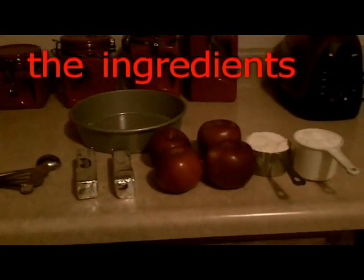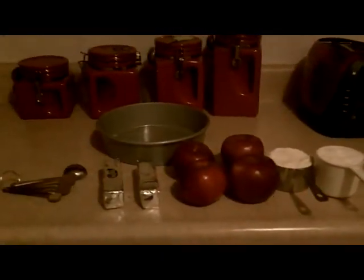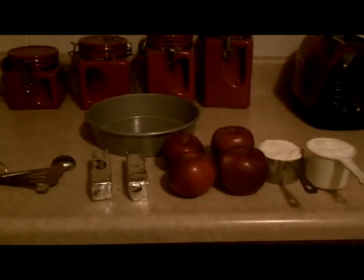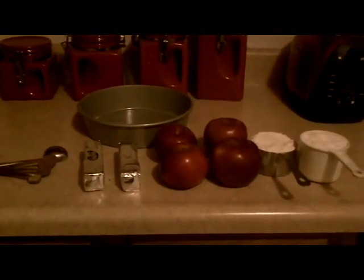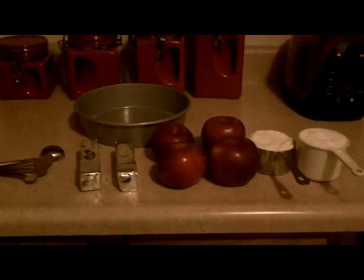I am hungry and I'm about to make myself an apple pie. Now these are my ingredients to make my apple pie.